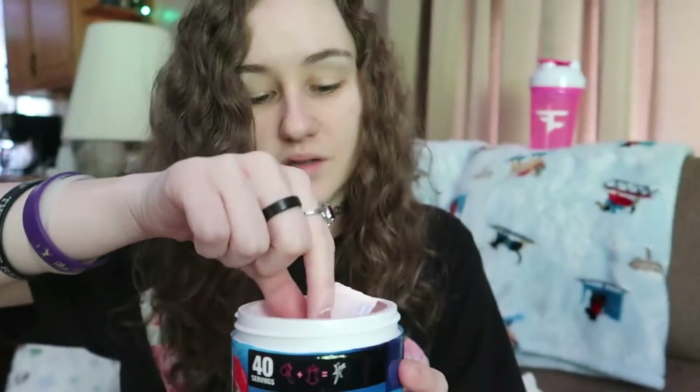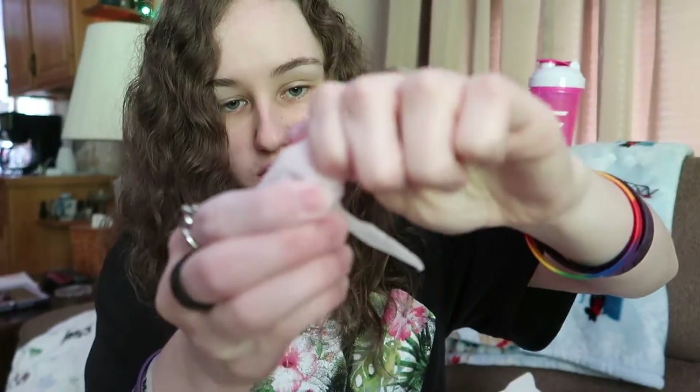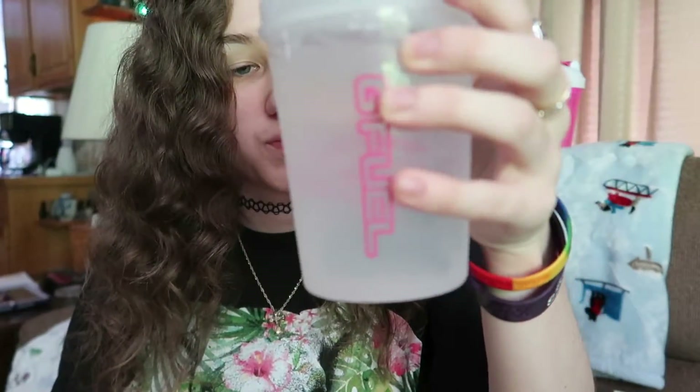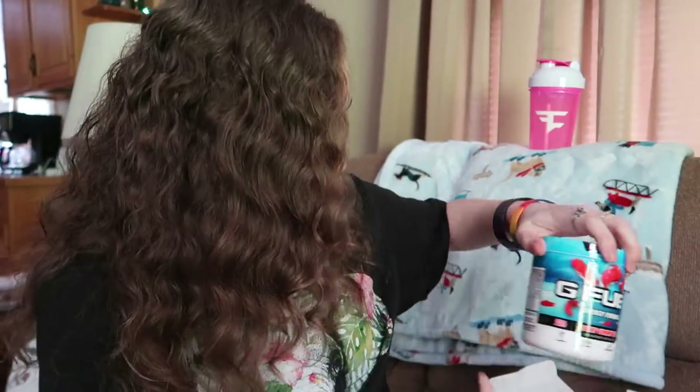Don't throw it away — it keeps your powder from getting gross and wet. It's a thing that sucks up moisture, like the silicone packets you find in your clothing and backpacks when you buy them. My head's cut off today but I don't care, my hair's a mess. I want to eat this — I mean taste it. The scoops do this handy dandy thing where they just open like this, and it's a lot easier to fill to the right amount. I have the nice pink shaker cup. I'm going to avoid tasting it off my fingers because I want to get the full effect. Raspberry? That smells like raspberry. I'm into this.